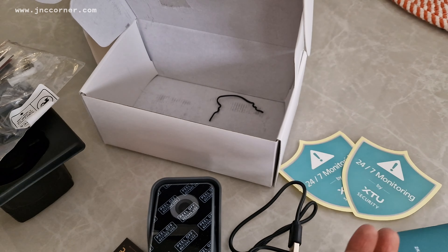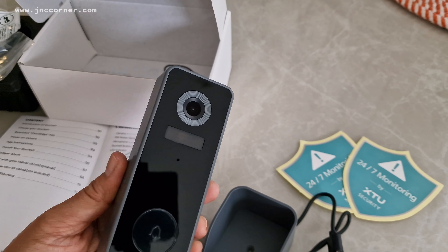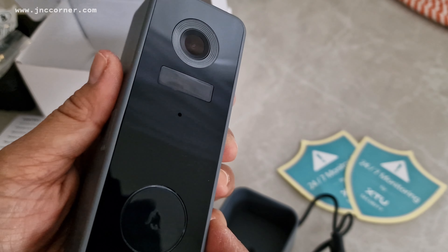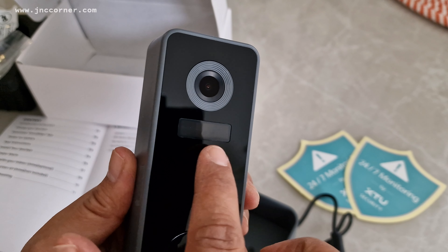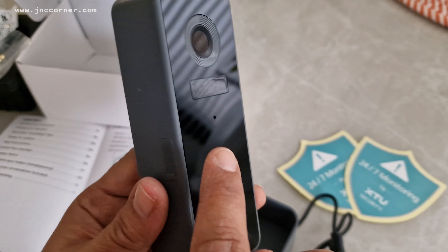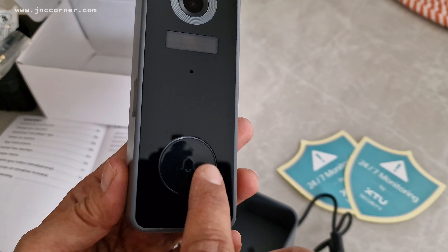And of course the user manual. So now let's know more about this doorbell — we just need to remove the protective film and identify the parts. This thing here is the camera. This part here is the PIR motion sensor, so it's a sensor that can detect if someone is moving. The small hole here is the microphone, and of course we got the button for the doorbell.